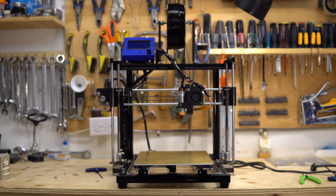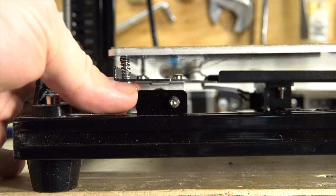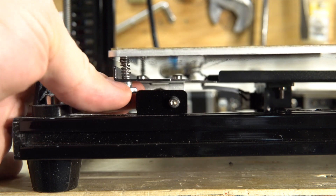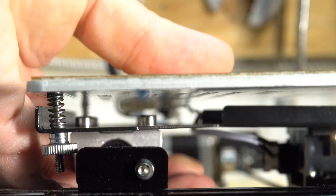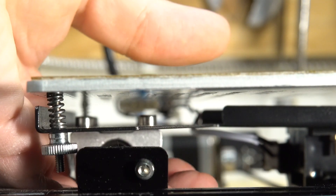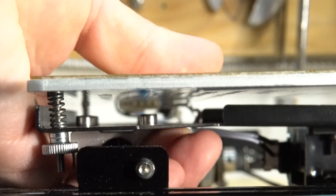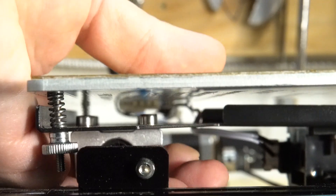This is the printer just before modification. If I try to trim the bed to make it parallel to the x-gantry, I have to have the nuts almost fall on themselves. And if I tighten them too much, the bed support bends like this, and what happens is that the bearings underneath get out of alignment and the bed does not move smoothly.